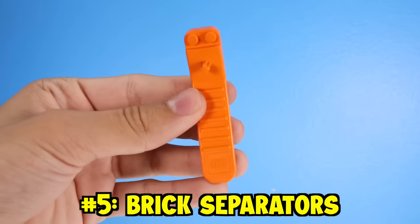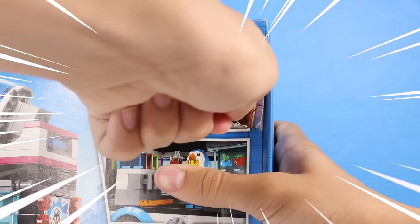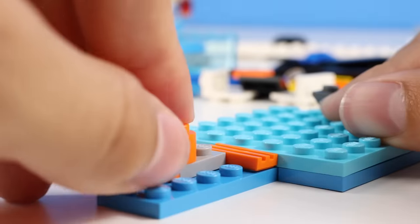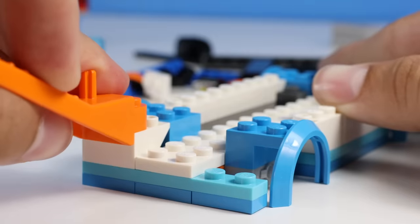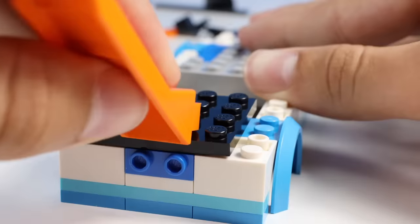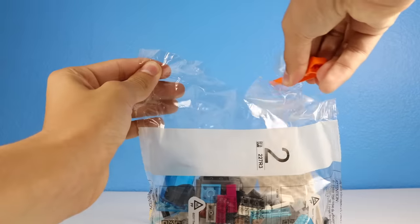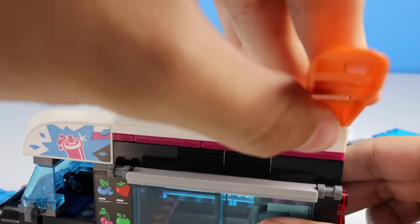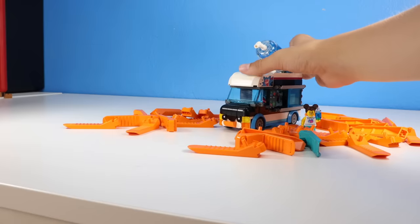Our next dumb idea is building Lego sets with brick separators, and I'm gonna build this Lego penguin slushy van using only brick separators. So let's get this thing open. Now let's do a 20-second Mark Rober build montage. All right, time for bag number two. Well, now I've officially built the Lego set with a brick separator. Let's go on to our next dumb idea.